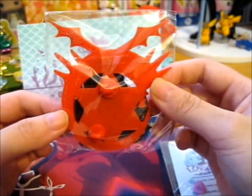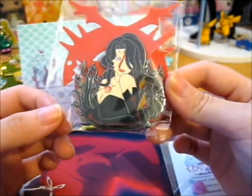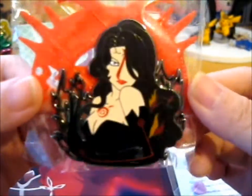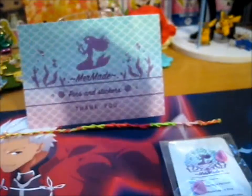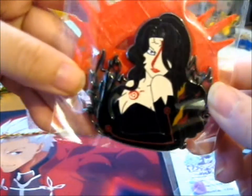And it is... ta-da! Lust — one of the Seven Deadly Sins represented as a Homunculus from Fullmetal Alchemist Brotherhood. So very, very cool. And like these ones back here have the stained glass type of effect — not an enamel build. It's very awesome.